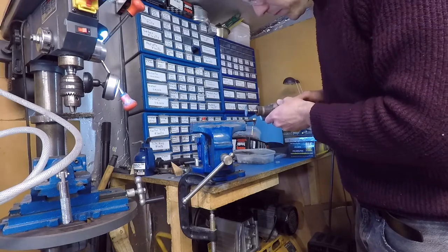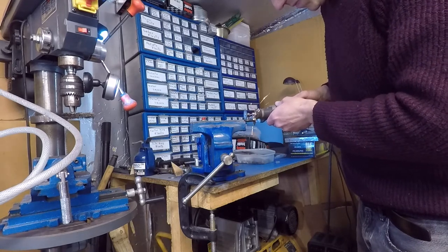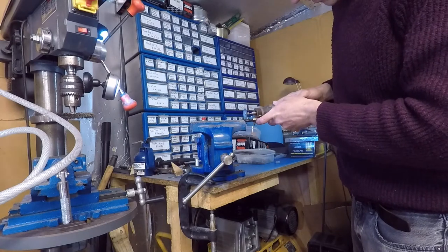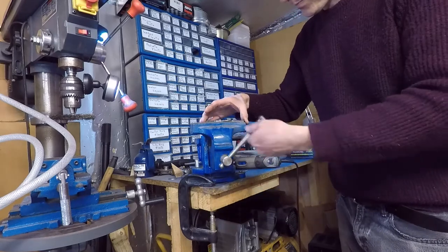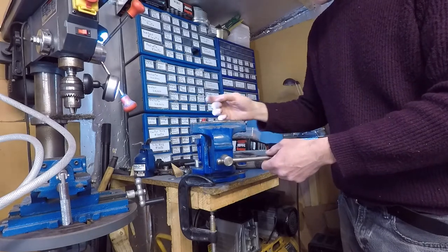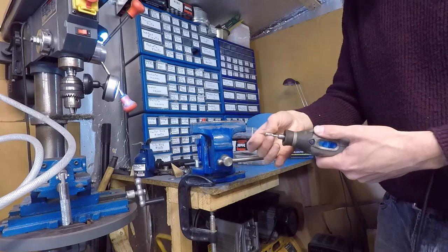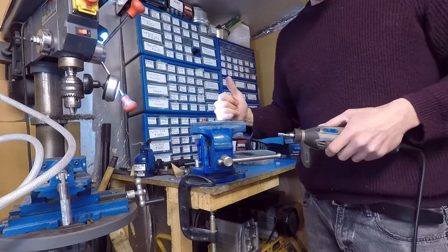Now I've got the throttle plate in here with the shaft because I need to make sure it doesn't collapse on itself. That's why I put the throttle plate in there nice and tight. Now I'm going to get the grinder and file this flatter, leaving some material here at the base.